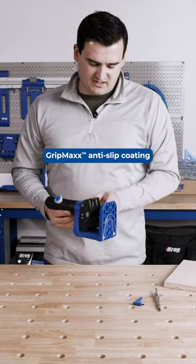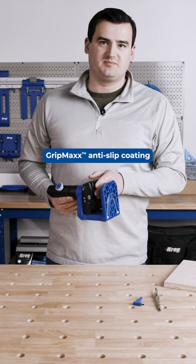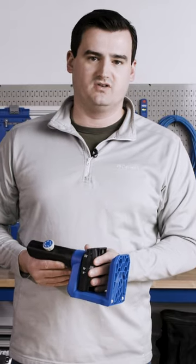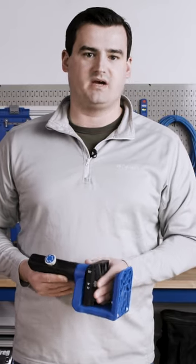Another awesome feature of this clamp is the Grip Max anti-slip surface on the inside of the drill guide block. It ensures that you get a really good grip on your workpiece for really clean pocket holes.